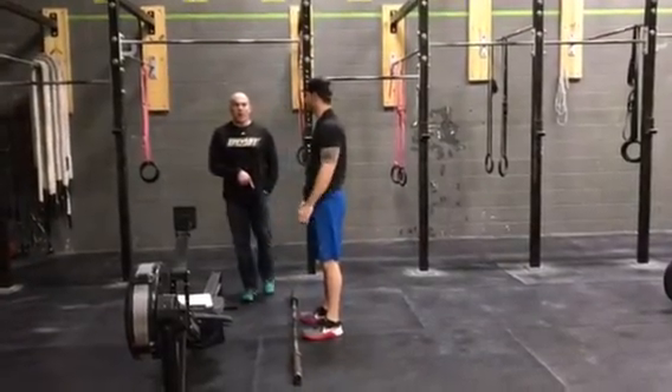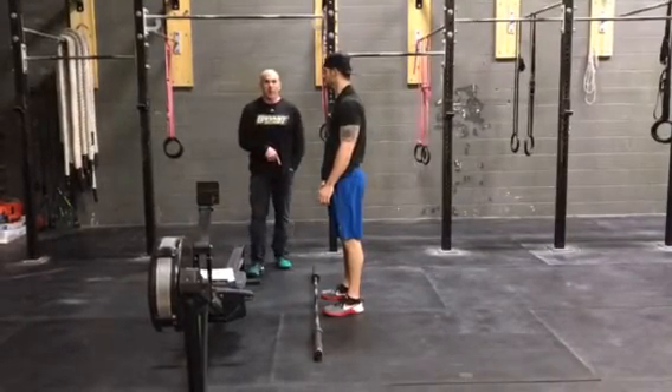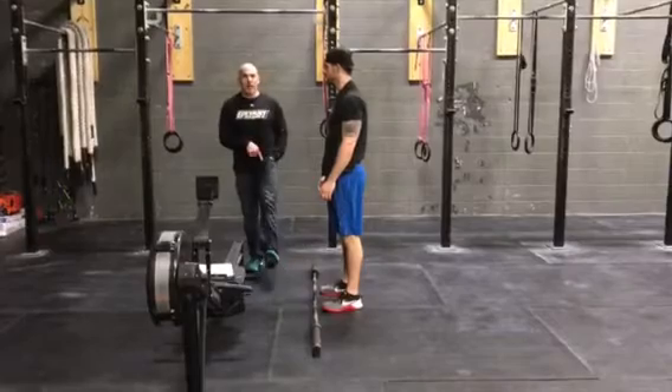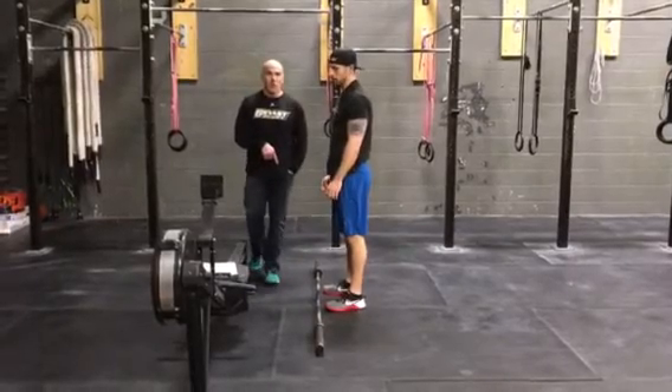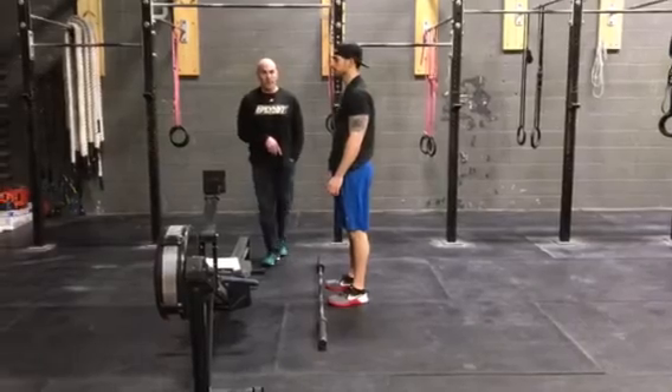If the barbell gets dropped from the top, there will be a 30-second penalty added to your score. You will not be allowed to work for 30 seconds if the barbell is dropped from the top.